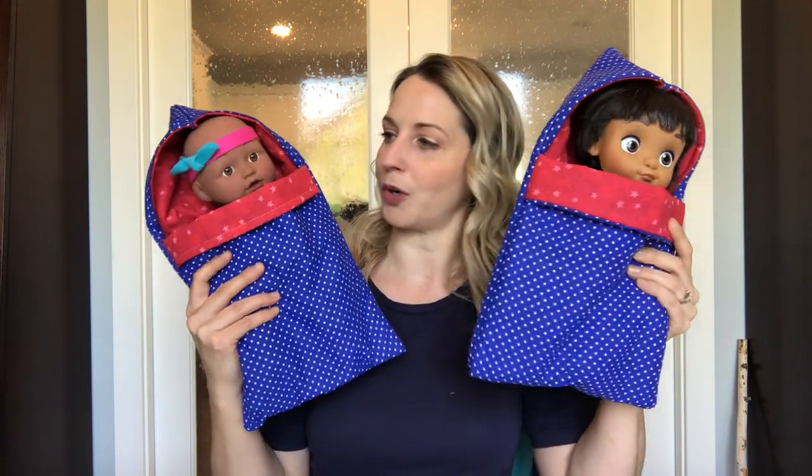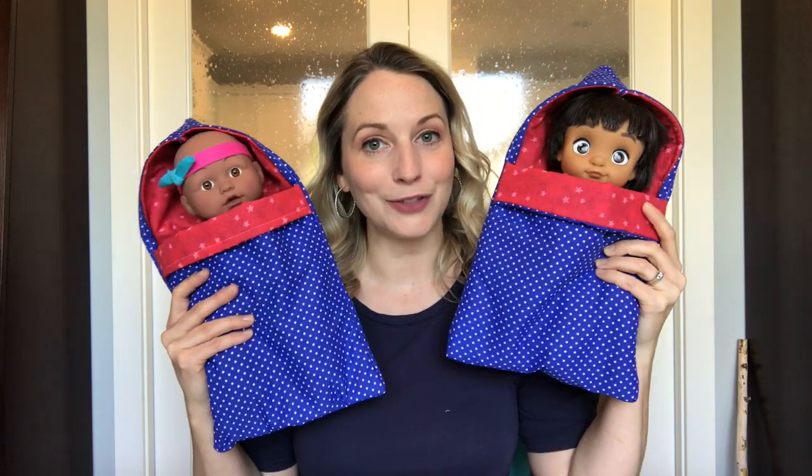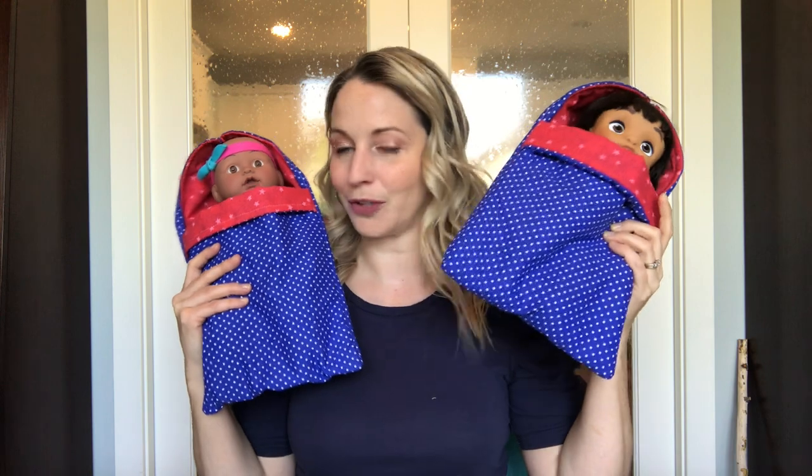My boys saw that I made these adorable doll sleeping bags and wanted some of their own. They don't play with dolls — I have these dolls for when my nieces and nephews come over. My boys love their Beanie Boos, so I made a different version for their Beanie Boos. They didn't want that cute little hood on the back; they wanted a pillow, so I added a pillow.